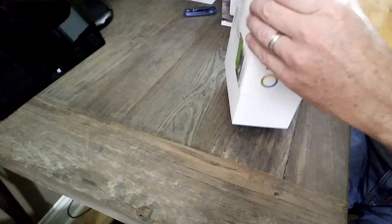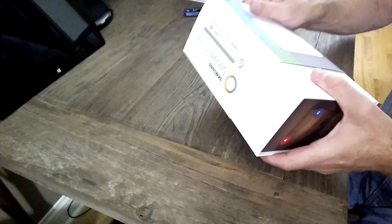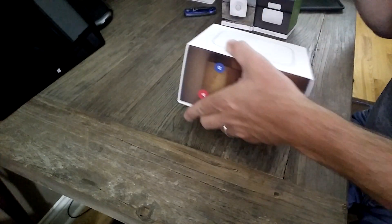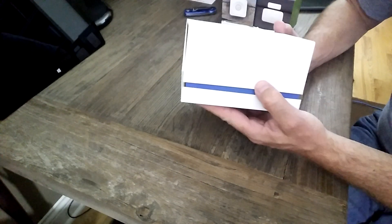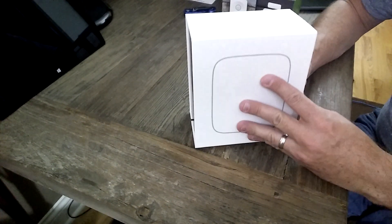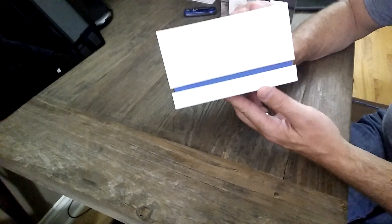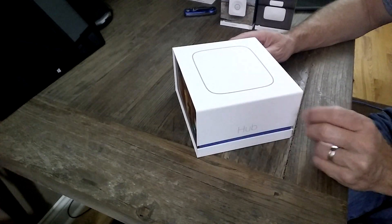I've got a slipcover that does not want to come out — I don't want to tear it. This is one of those unboxings where you see everything as I see it. This is pretty cool, I must admit. I'm a packaging geek, and this is very cool. I like the little touch here with the little blue stripe, and — yup — that's magnetic.